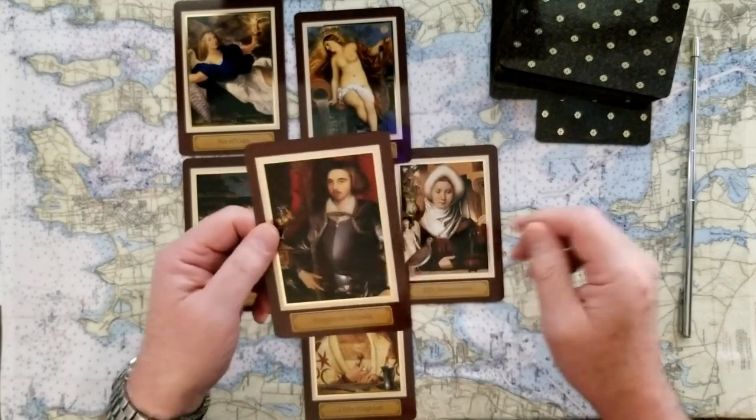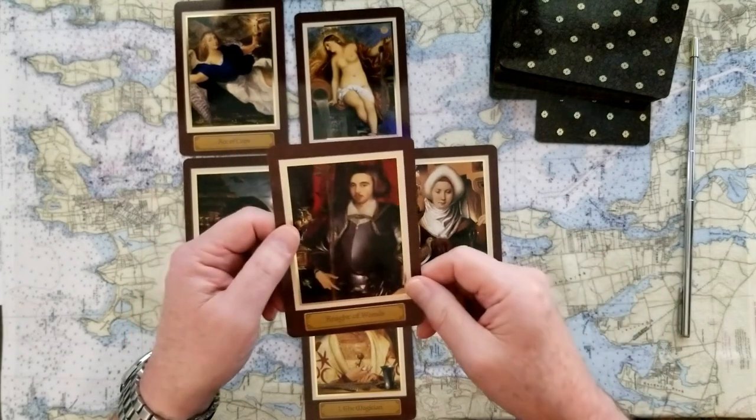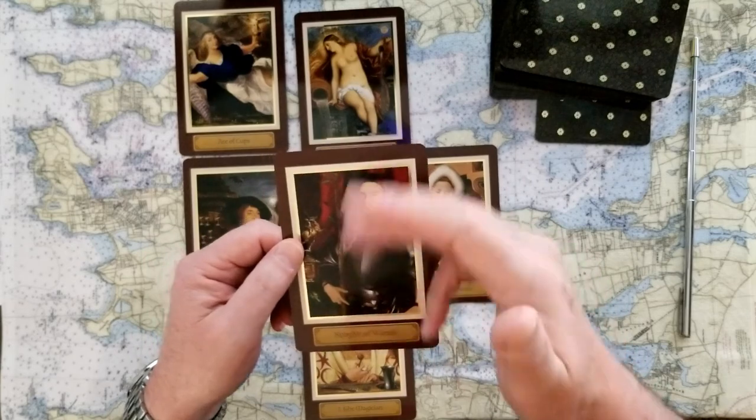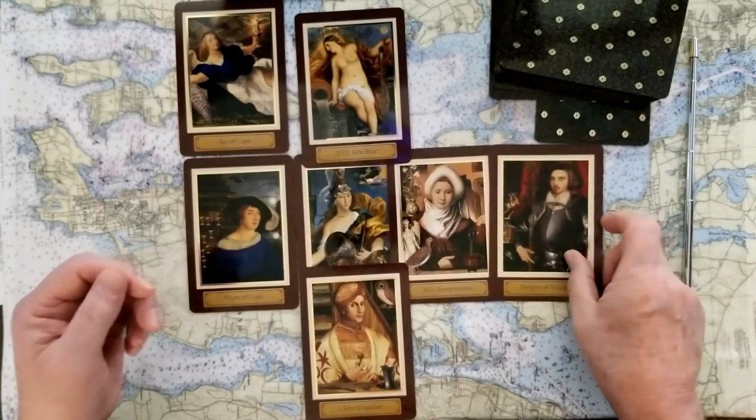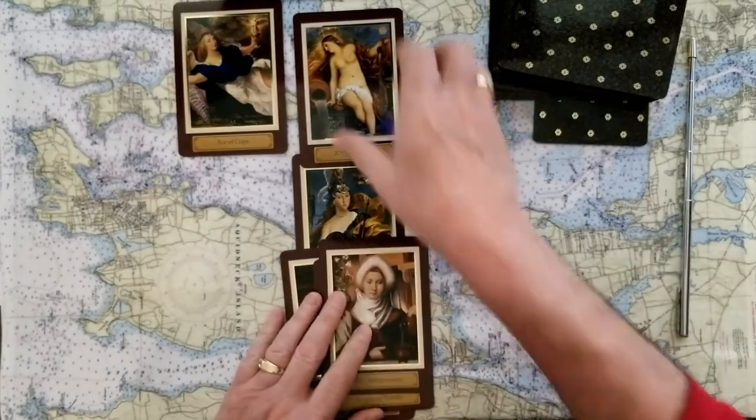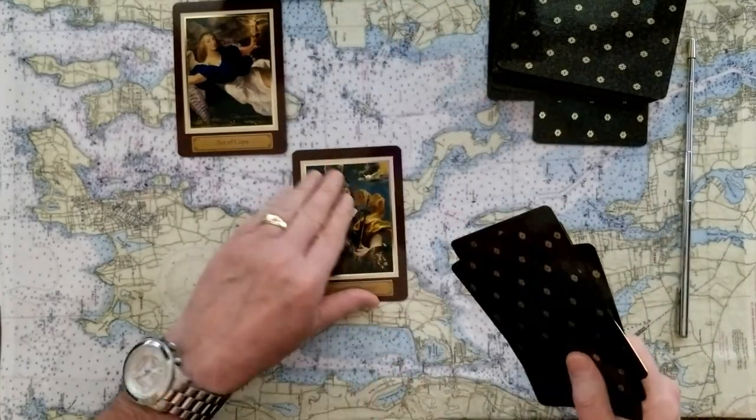The final outcome of this is the Knight of Wands. This Knight is going to make something happen with this action, this plan, this forward movement. So yes, yes, and yes. All of those cards are you, by the way.